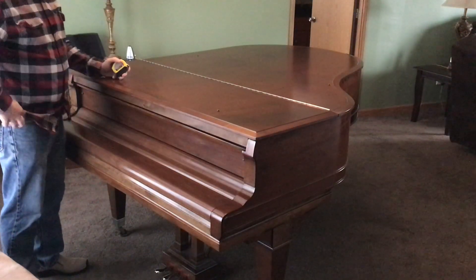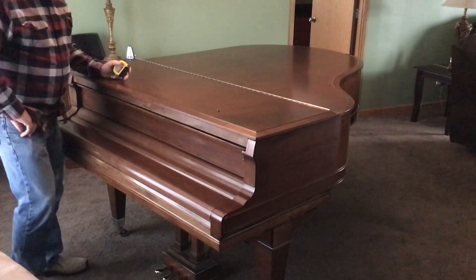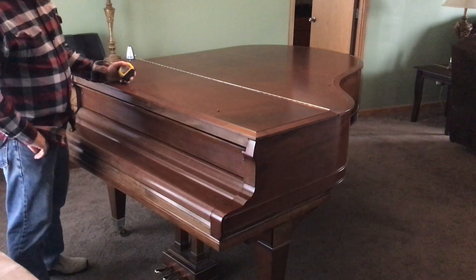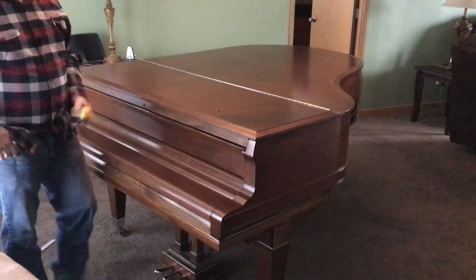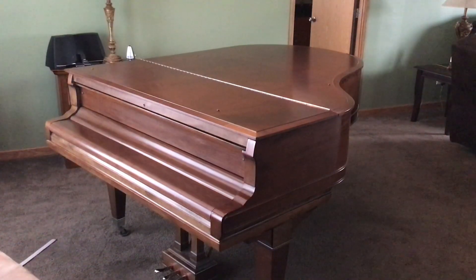That's how you do the measurement. You just want to get the standard size cover that your piano fits within the range of. If you have any other questions, feel free to let us know. Otherwise, you can order the covers on our website at howardpianoindustries.com.